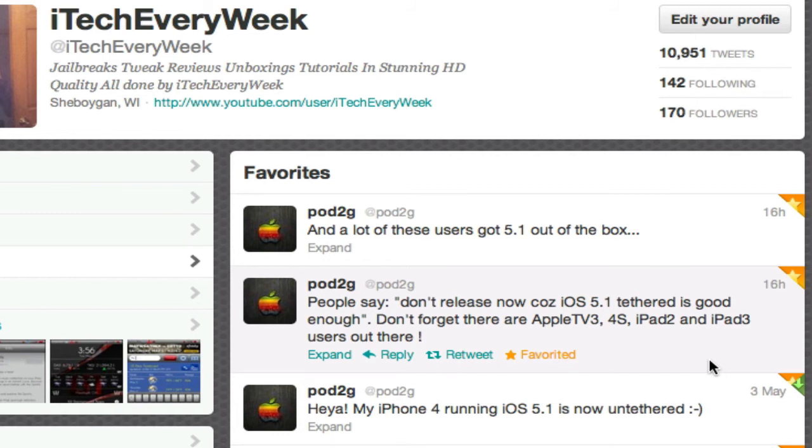I'll catch you guys in the next one. I hope you enjoyed this one. If you did, hit the like button down below. If you're a first-time viewer, you can subscribe up top to be notified when I release new videos. I'll have more of these 5.1 untethered jailbreak updates, and after the jailbreak is released, I'll put up a tutorial on how to jailbreak your device.